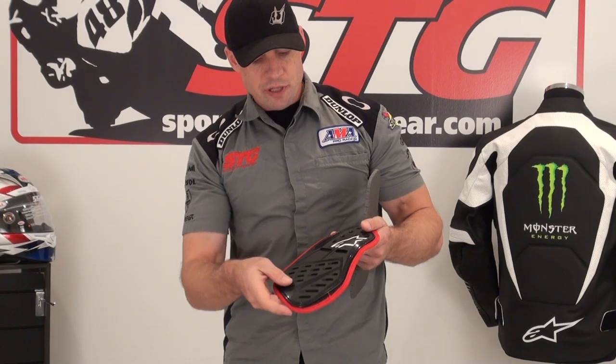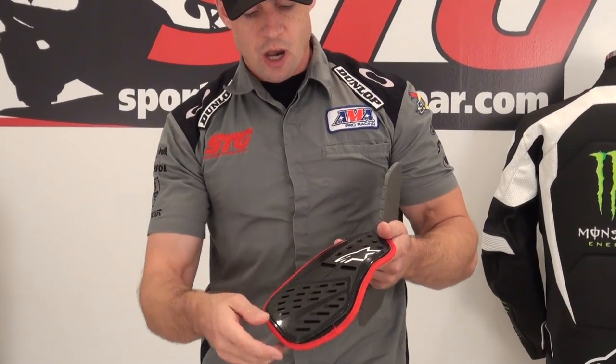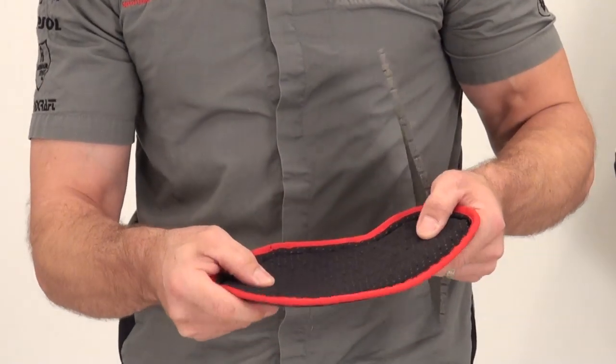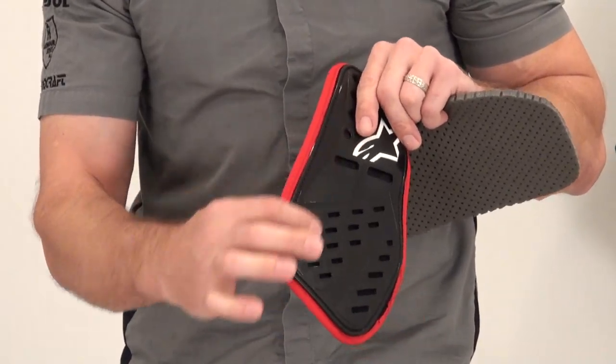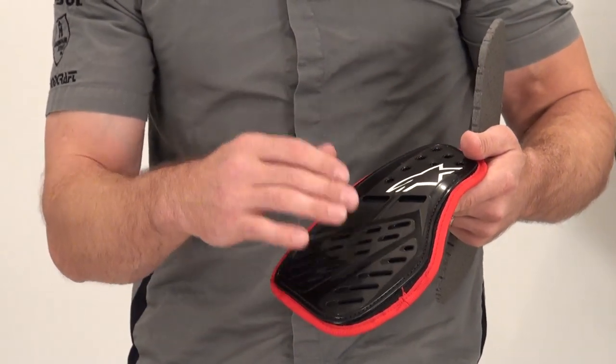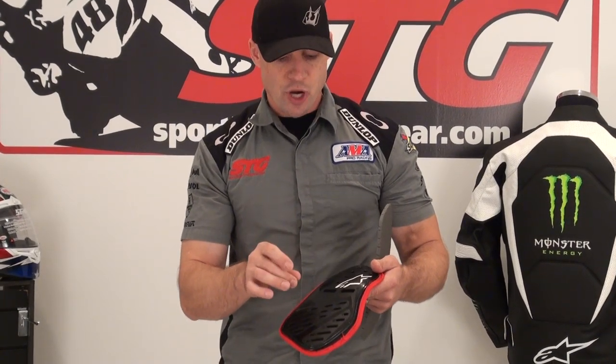Let's do a review of the piece itself. This comes in two pieces, one right and one left. It uses a hard outer GP shell with some energy-absorbing foam on the backside. You can see the profile is rather thin. We've got perforations in here to maintain airflow, especially if you're using a heavily perforated jacket — you don't want to lose that airflow quality up front when you're adding protection to the jacket.